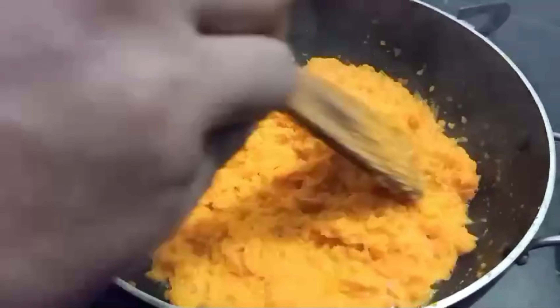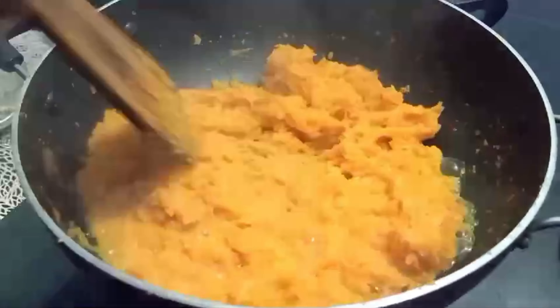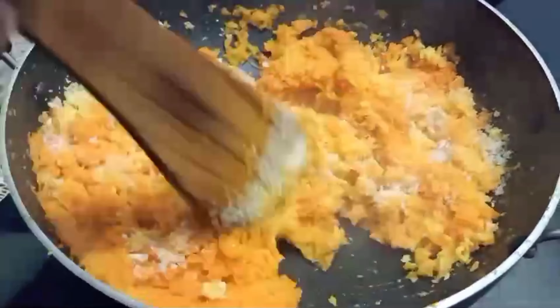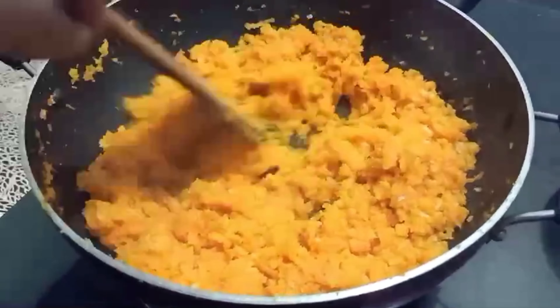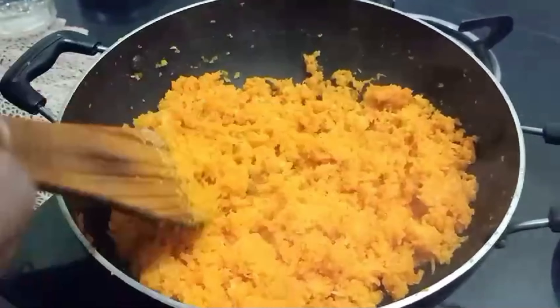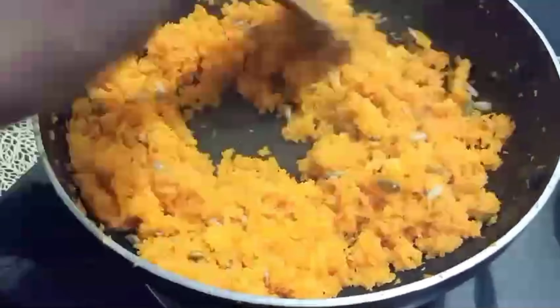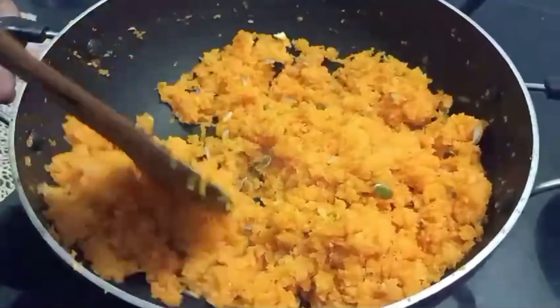Let's put the pot in and it will be a good taste. Let's put the desiccated coconut in the pot.